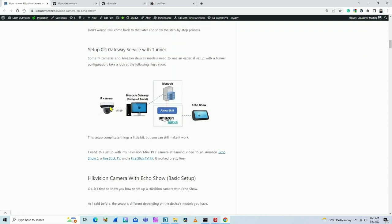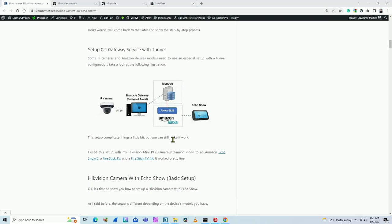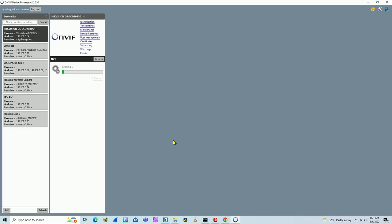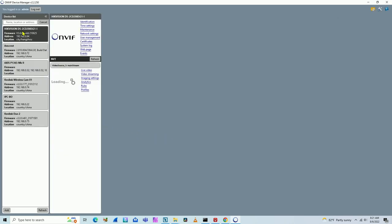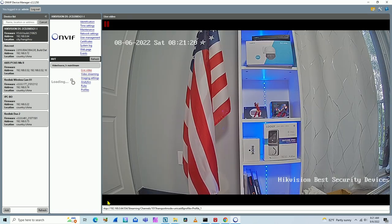Now I'm going to test the RTSP stream from my camera to make sure it's working. I'll use ONVIF Device Manager software — I have another video explaining how to use it. It connects to my Hikvision camera and I can get the RTSP stream. If you have a different camera — Amcrest, Axis, Reolink — they work as well, as long as you have the RTSP stream. When I connect here to live video, it shows me the RTSP stream for this camera. That's the one I need to use on Monocle.